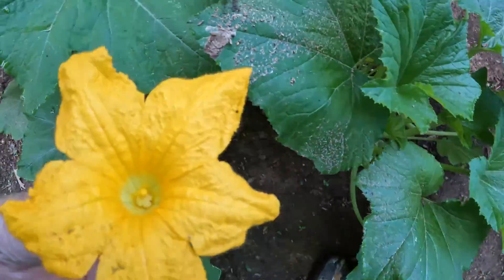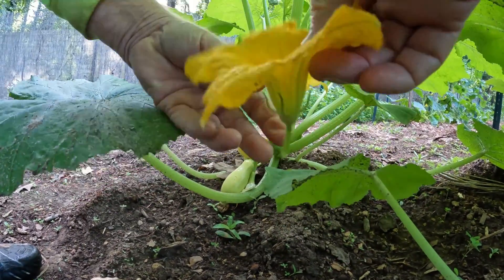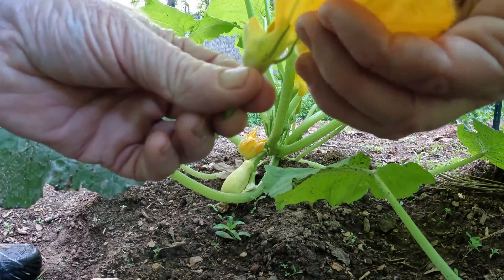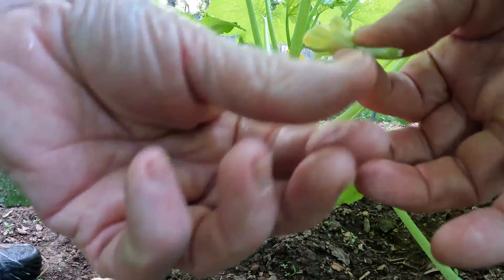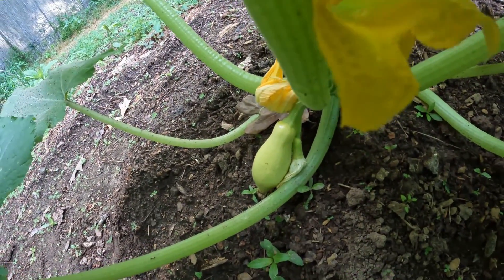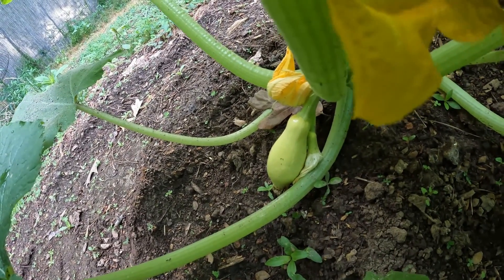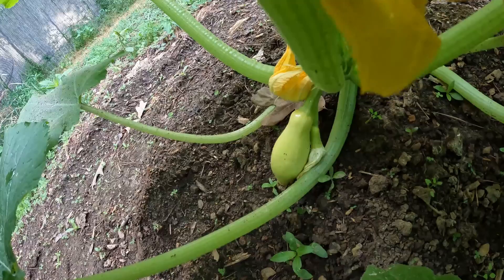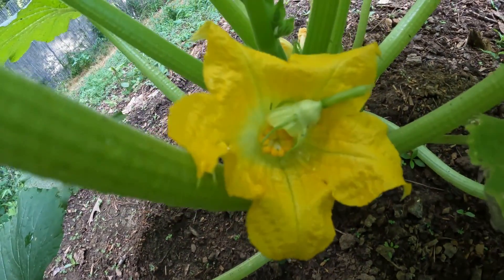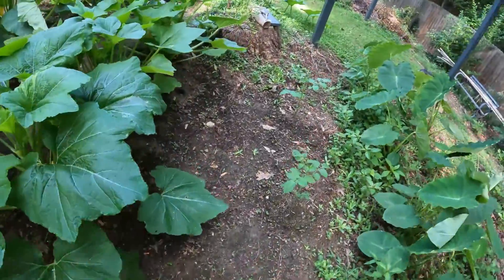What I do is — I'm gonna set this down for a second — I literally just pull the flower part off, and then I take this part and just rub it around where the little squash female parts are. Sometimes I just leave it in there. And that one is pollinated!